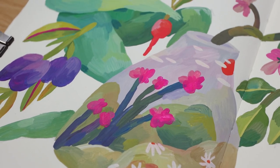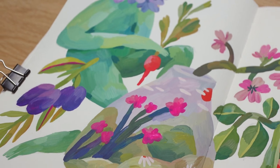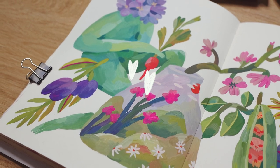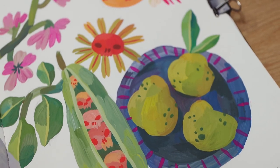Thank you so much for watching this video. I hope you liked it. And a special thank you to my wonderful patrons for supporting my creative journey — it means the world to me. Thank you! See you in the next video! Bye-bye!